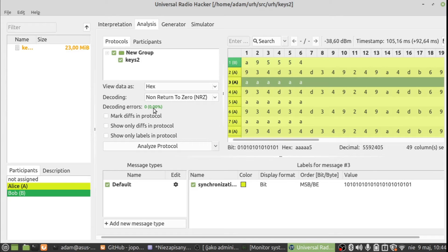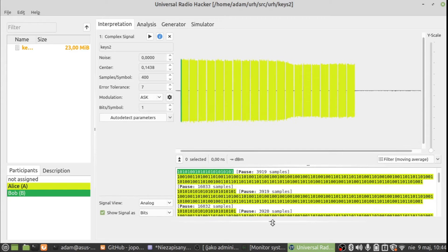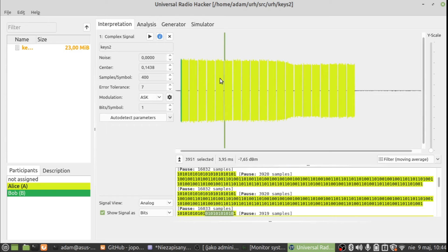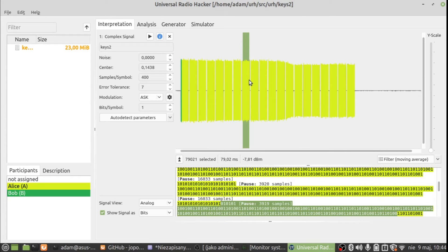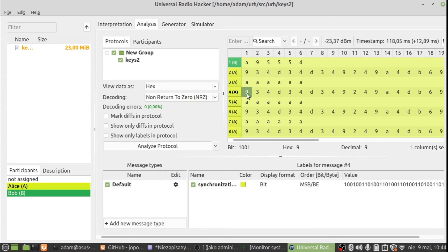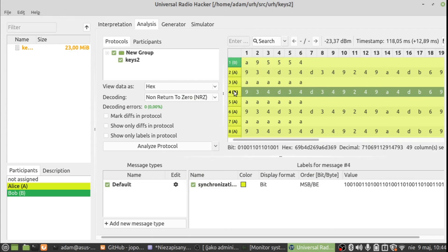We can see once again how the signal looks. Moving the mouse over the signal view shows the relevant portion decoded. What we need — the preamble and the main message — we already have here, and we need to copy this to the Arduino sketch.